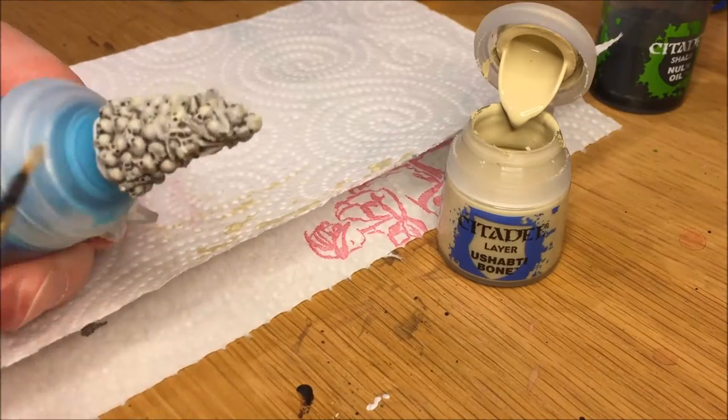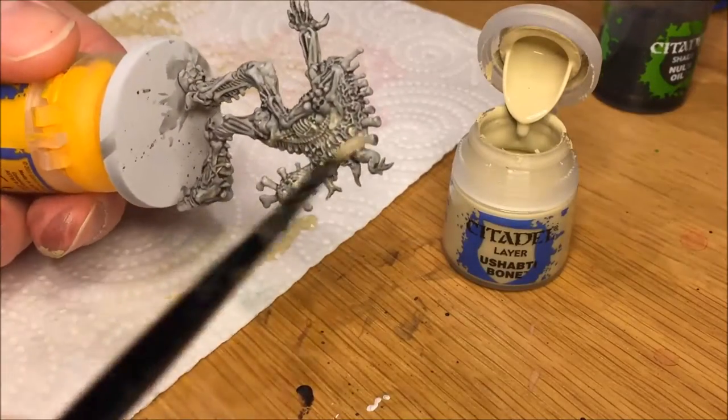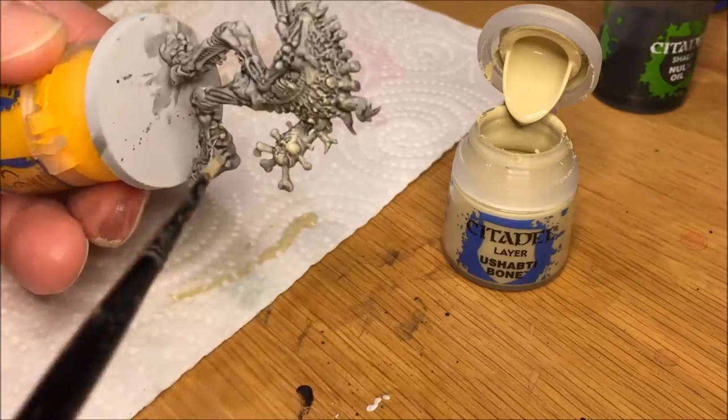For the second tone, add more towards the top of the Skull Pile. Do the same for the Bone Golem. Some parts of the Golem are hard to reach.